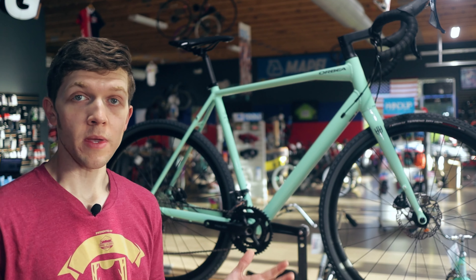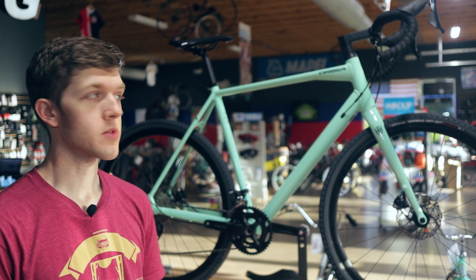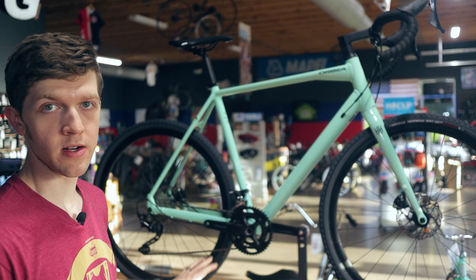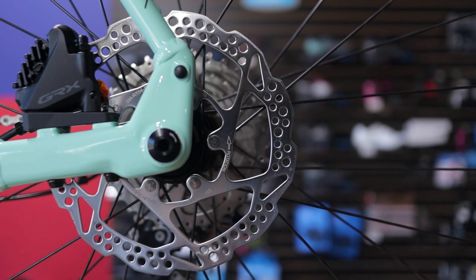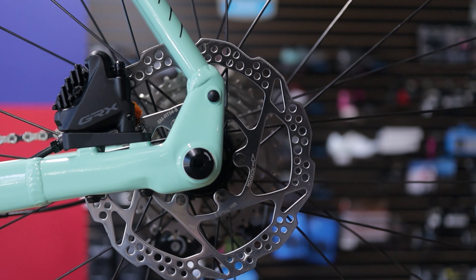One thing I love about Orbea though, this is a complete GRX bicycle. What do I mean by a complete GRX bicycle? It is GRX from top to bottom. GRX is the component group — it is Shimano's new gravel specific component group. I would liken it to like 105 grade. So basically you do get your GRX crank with this. You have your brake levers, your shifters, the brakes themselves, the calipers are actually GRX.